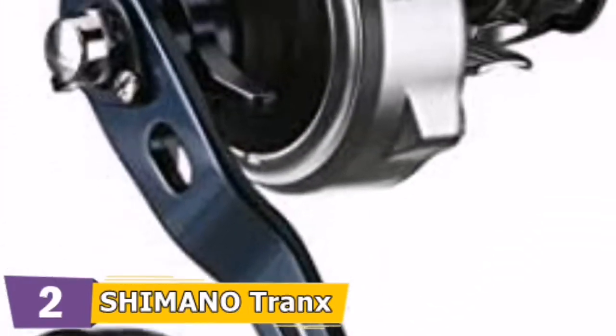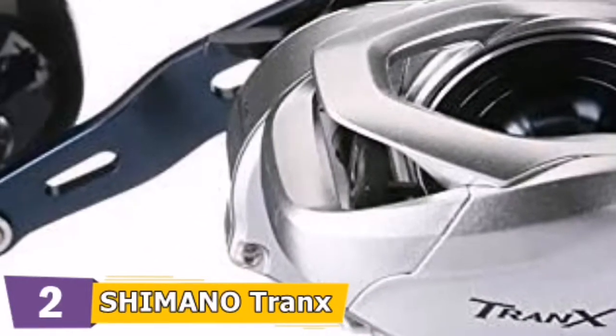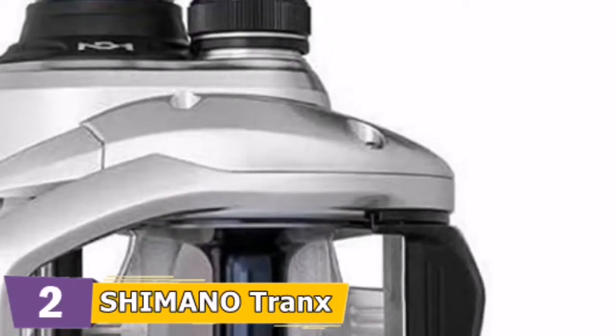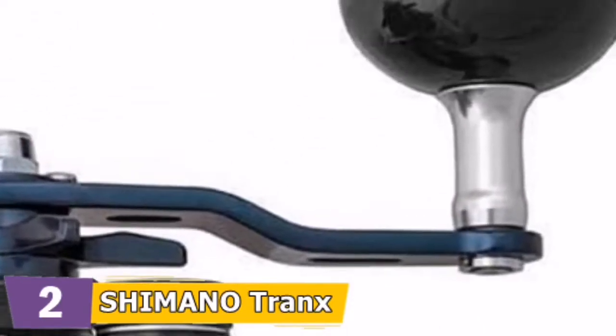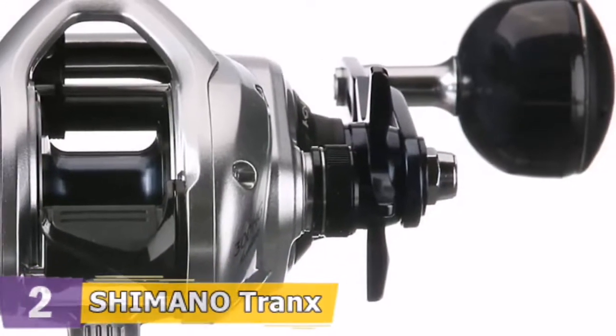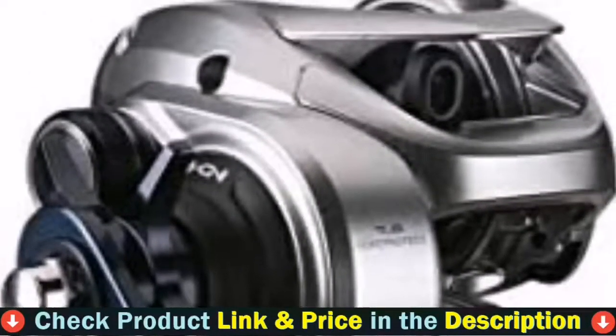The Hagane construction provides a metal reel body that delivers bulletproof performance, stiffness, and impact resistance. X-Ship and Head technologies combine to provide massive cranking power with a smooth, effortless retrieve, perfect for throwing big baits and catching big fish. X-Ship technology, a very well-designed body, and a comfortable handle make the product extremely effective.